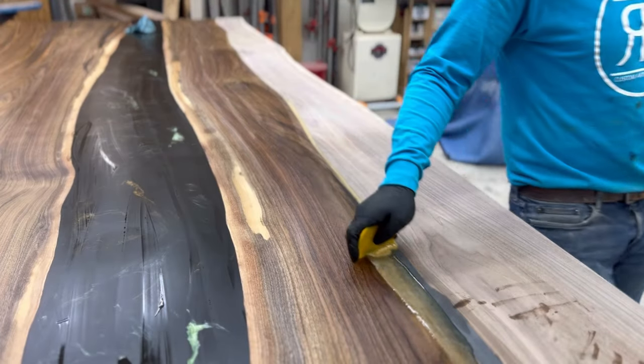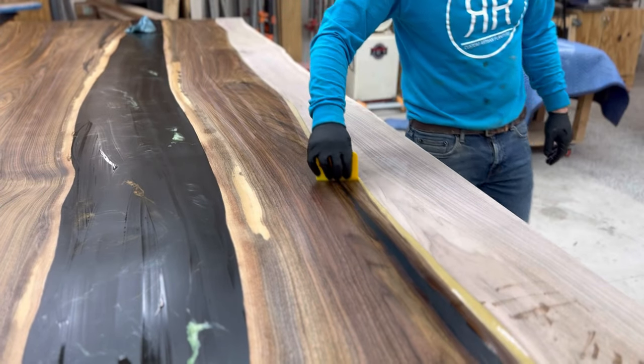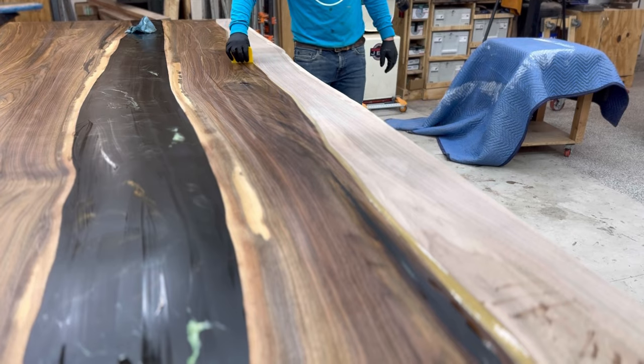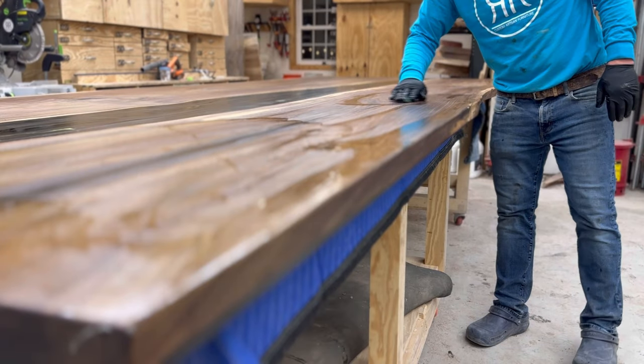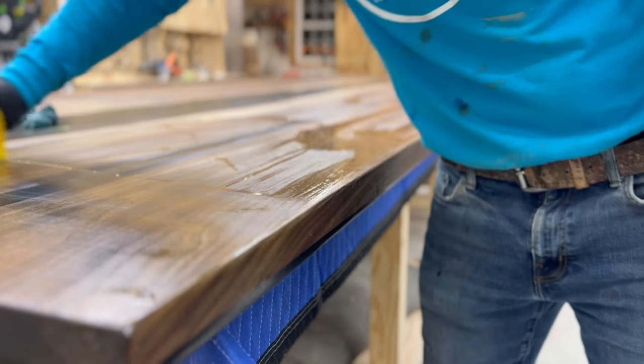You're going to see me pour it on there, trowel it back and forth, and then hand rub it in. When I take the finish off the table with a hard wax, you don't really want it to sit on top very long because you just don't want it to soak in all the way.